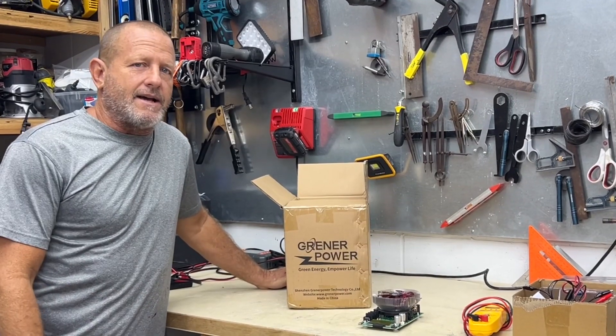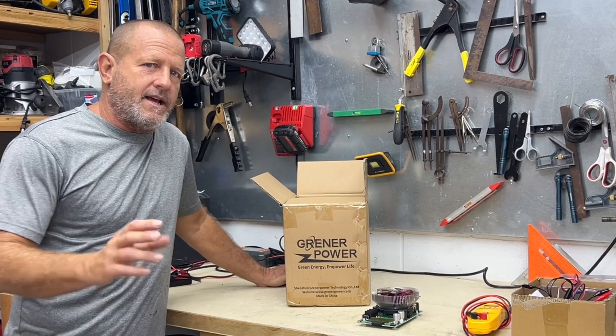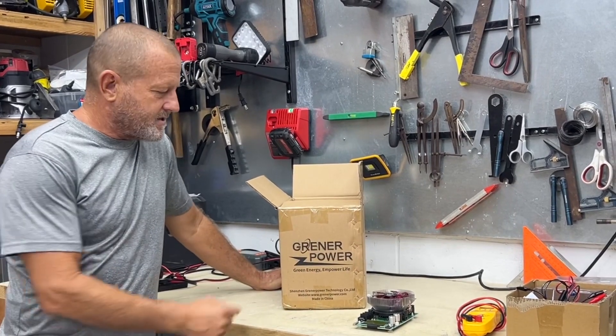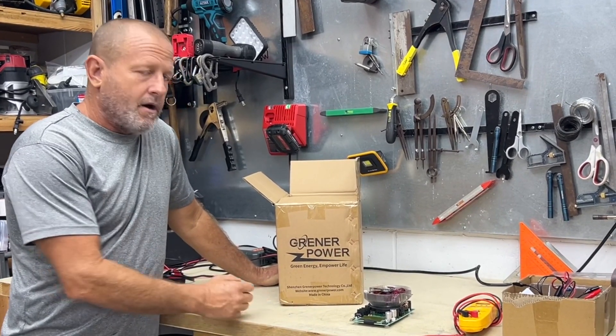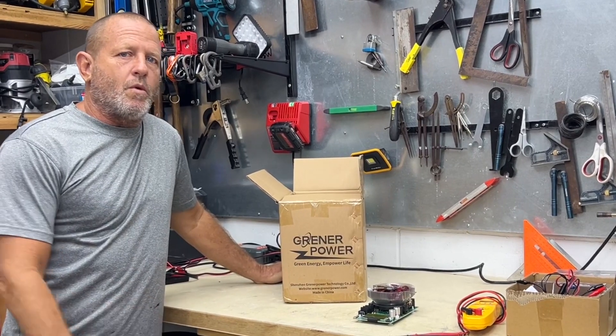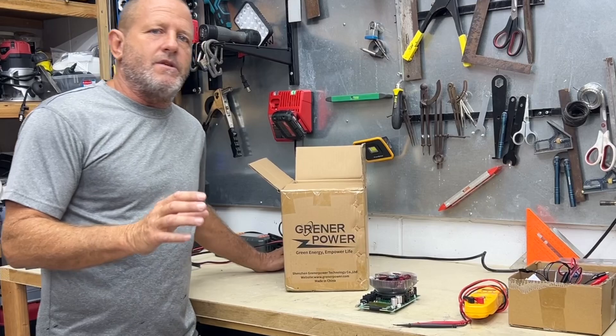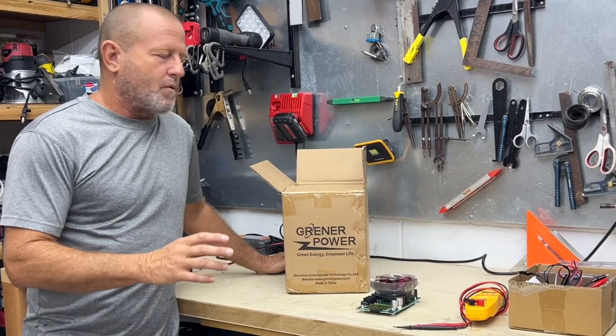Hey everybody, welcome back to Stone Broke Adventure. Today's episode, we're going to do a little capacity test on the Greener Power 100 Amp Hour Group 24 Lithium Iron Phosphate Battery. Greener Power sent me this to do some tests on, and that's what we're going to do for them.